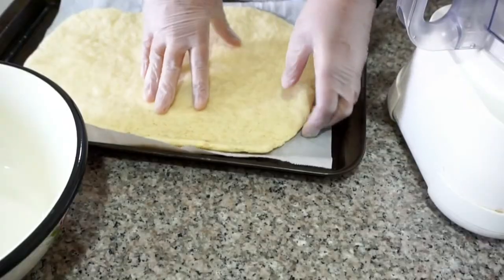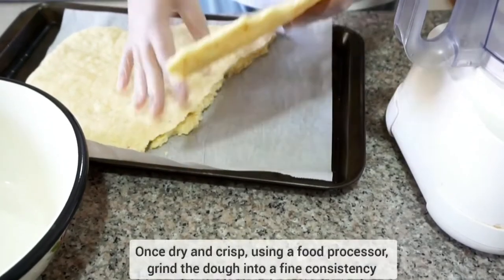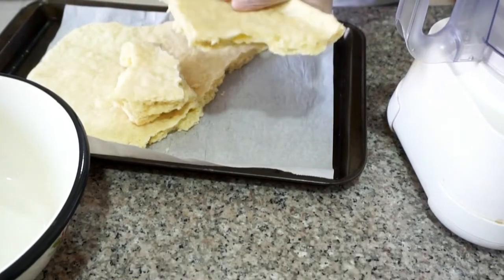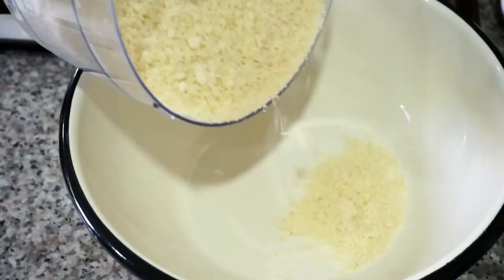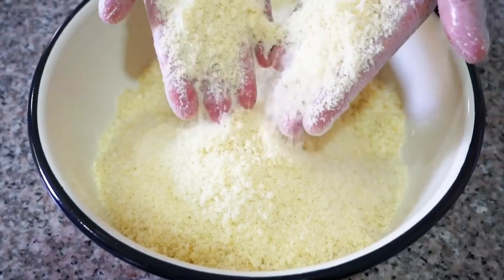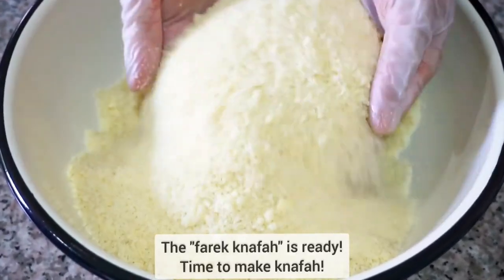After 20 minutes, we're going to leave the dough to air dry for five or more hours. You can leave it overnight and it should look something like this. Then we're going to do it part by part — place it in the food processor and grind it to a fine consistency. And there you have it, our knafa dough is ready.